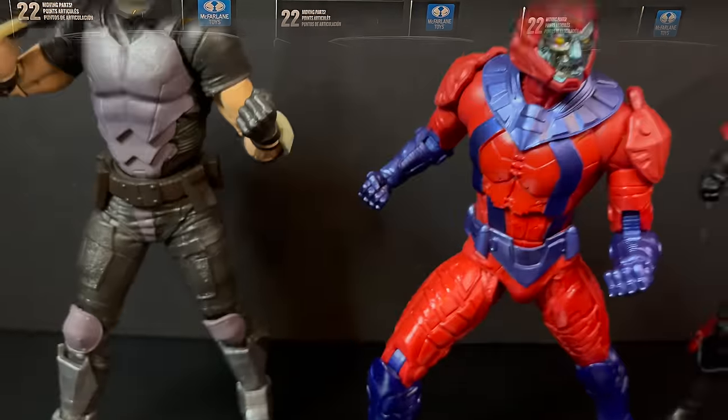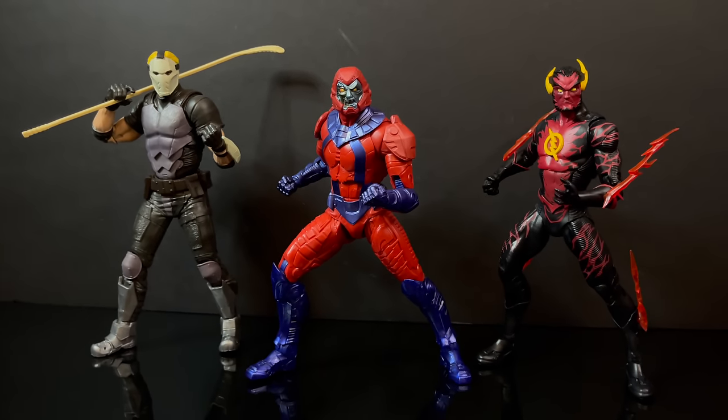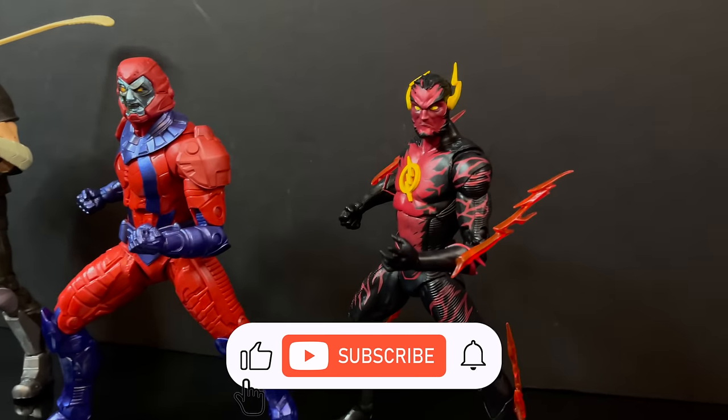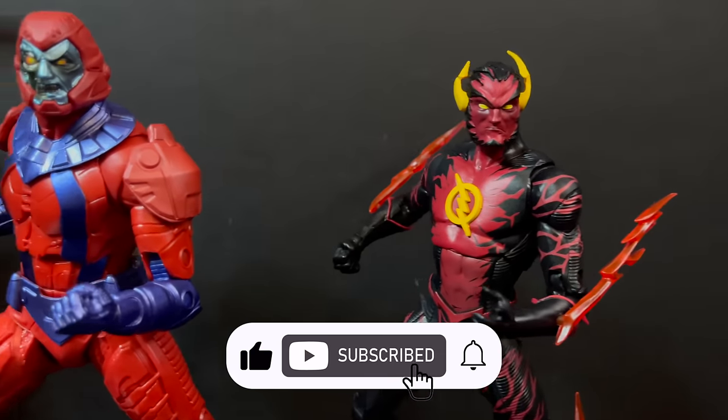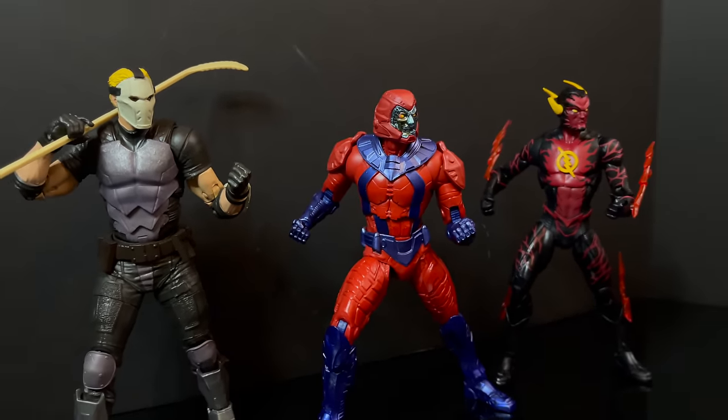While I got all you action figure enthusiasts here, I just want to say thanks so much for always checking out my YouTube videos. If you haven't already, please do consider subscribing. We got old toys, we got new toys, we have daily news updates — guarantee you'll find something here that you'll like.